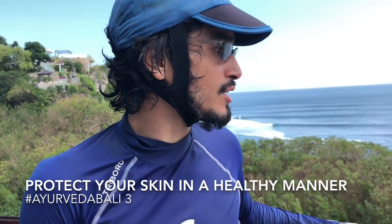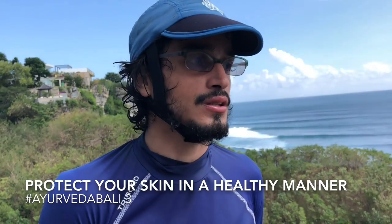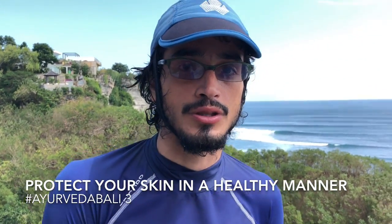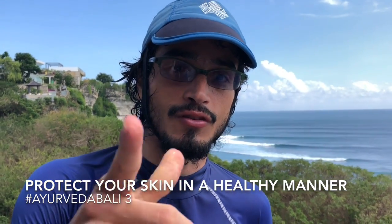In the next video I'm going to talk about aloe vera — it's very good for you when you've had a little too much sunlight on your skin. See you in the next video. Namaste.